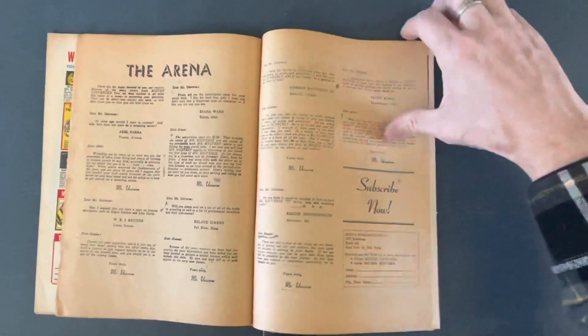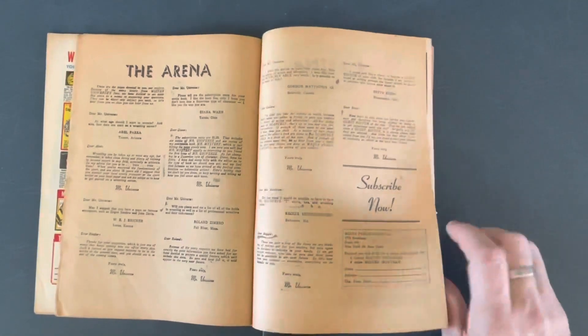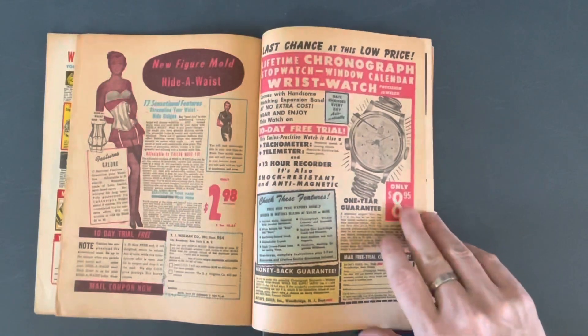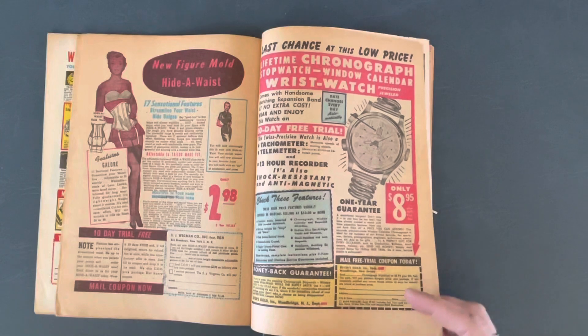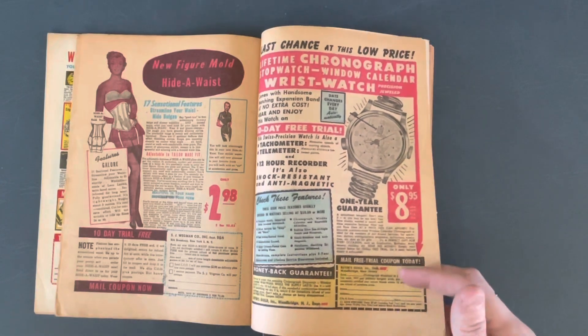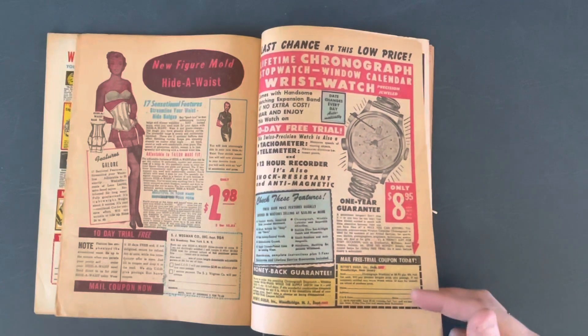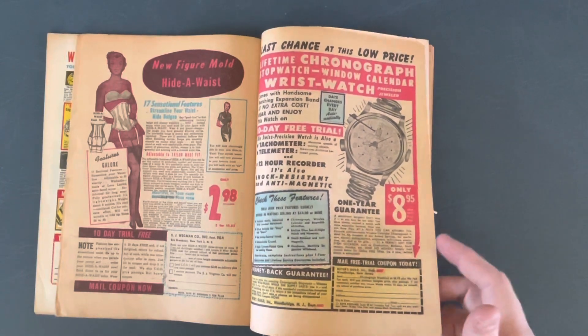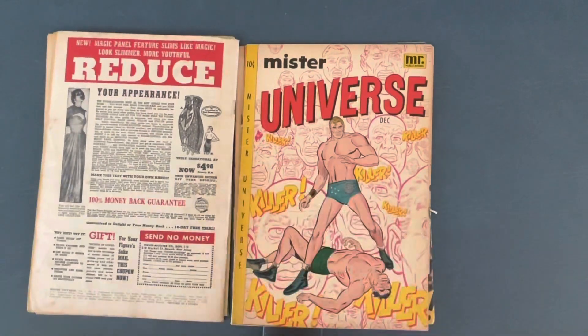The Arena — that's the letters page for back then. New figure mold. Hide-a-Waist — that's right. Do you need to mold your figure? Are you a little chunky around the waist? Well don't worry, get yourself a Hide-a-Waist. Here's number three — another awesome cover.